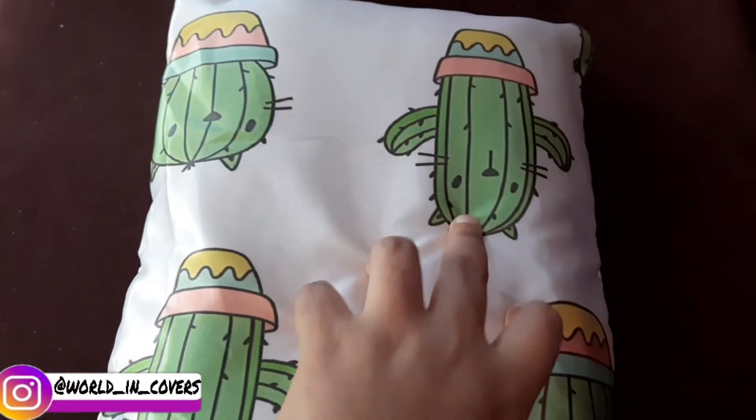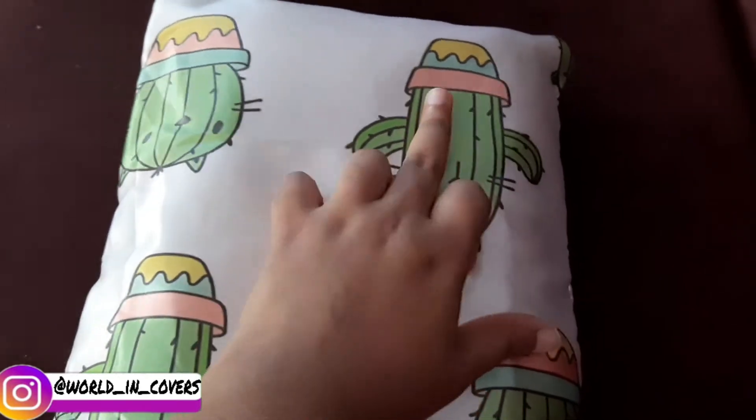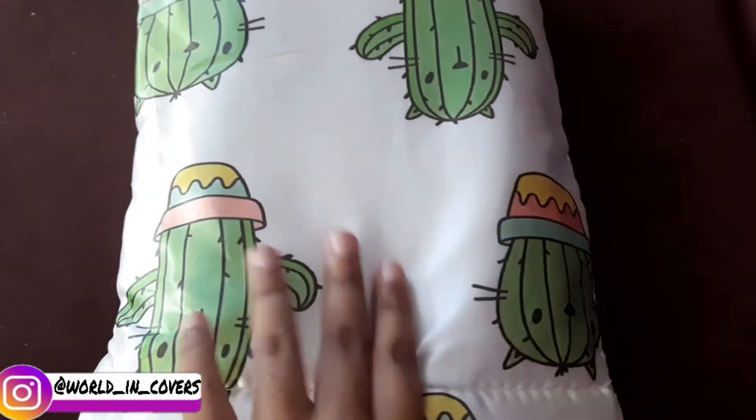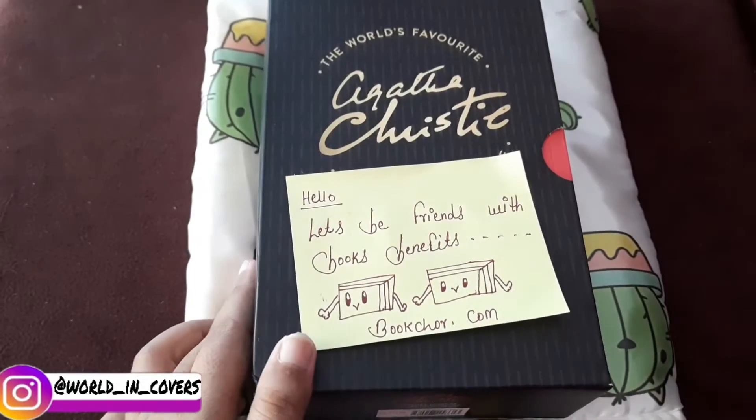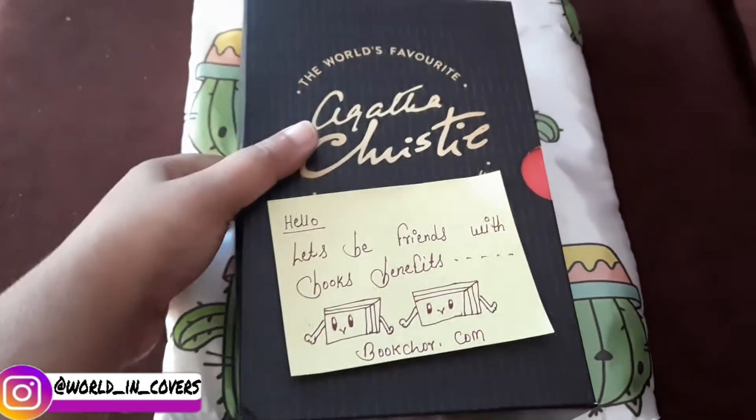They gave a free book sleeve with the order, which is so sweet. You can see the little cactus picture on it — so cute! Now let's see the books inside.